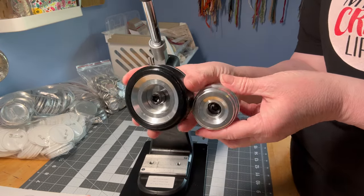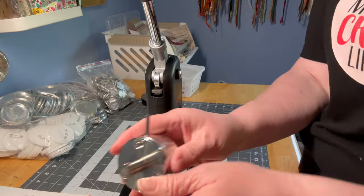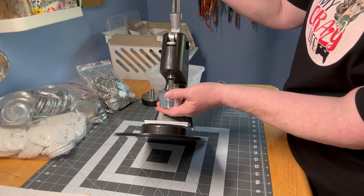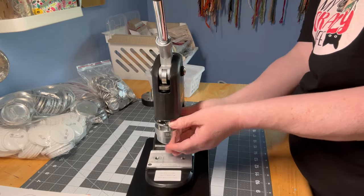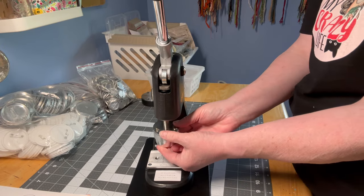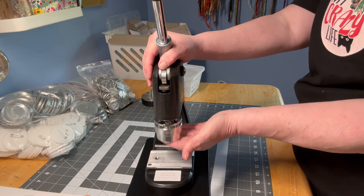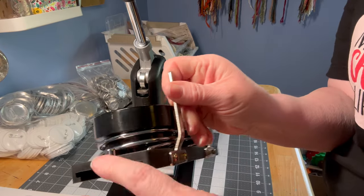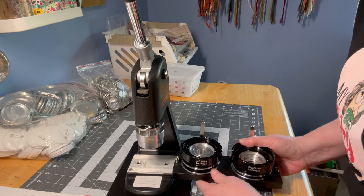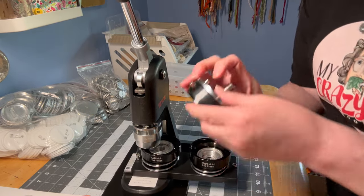This is your 2.25 and this is your 1.25 — we're going to make a 1.25. They go on exactly the same way. There is a little ridge right here that lines up with a ridge underneath, so you just go in and give it a push and now it's in. If you want to take it out, you squeeze it up and just pull down. I put my screw in on this side all the way because I won't need to touch that one.